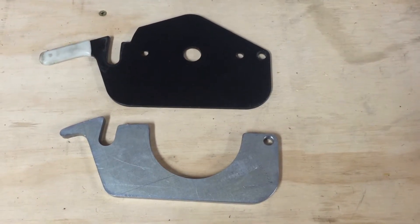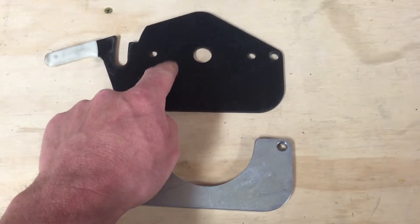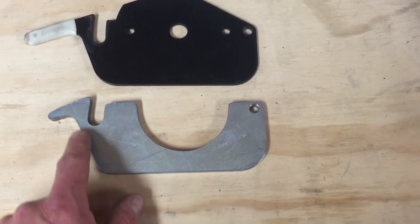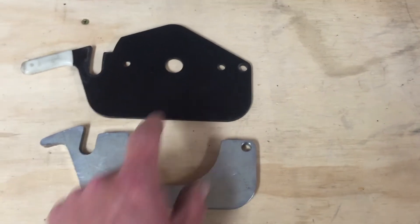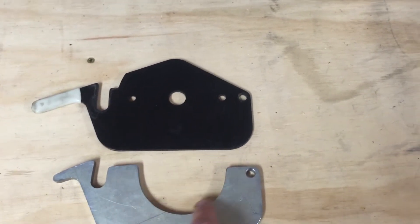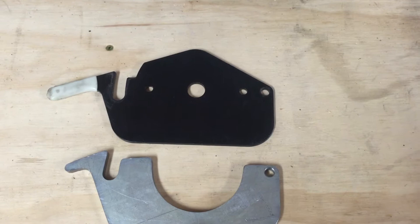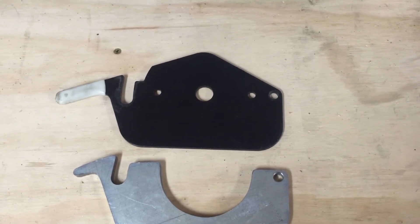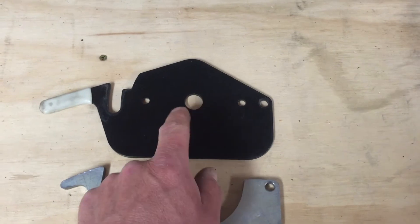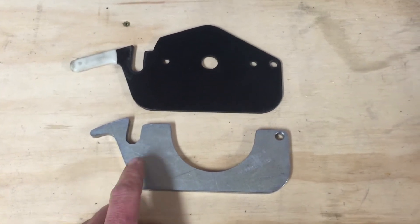Here's the bracket I made next to the bracket that came with the lathe. There are some similarities — I basically used the original as a template for where the holes needed to be and the basic shape for clearance. It would have been really easy to just modify the original piece to fit the new motor, but when I'm undertaking projects like this, I like to leave as many original parts intact as possible. In case something doesn't work out or I decide to change it back, this is one less part I'm going to have to buy or find. And it was a fun challenge to make it anyway.